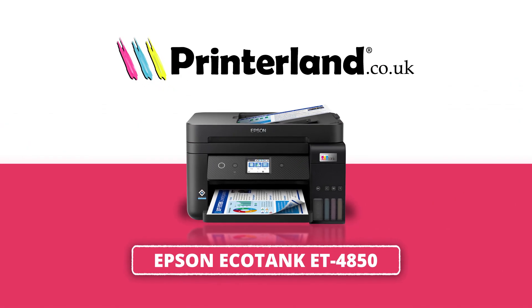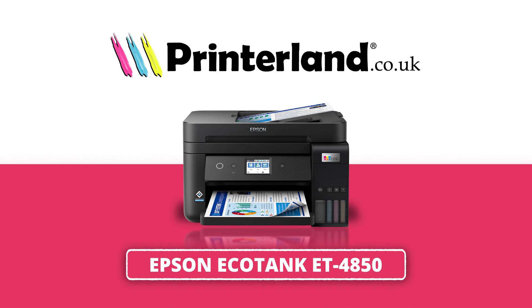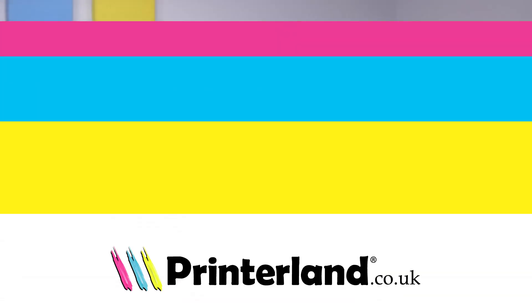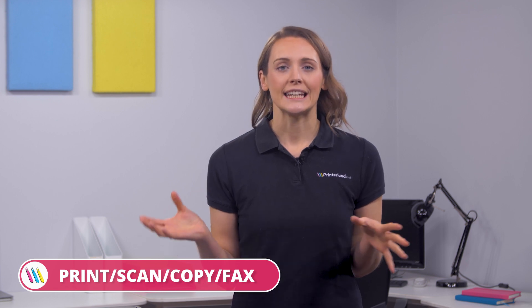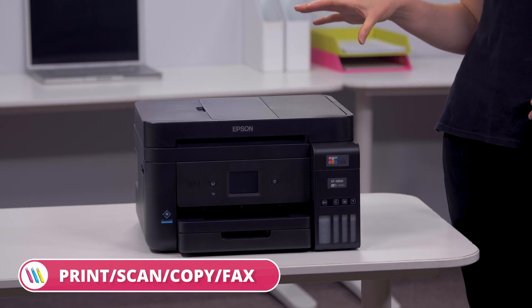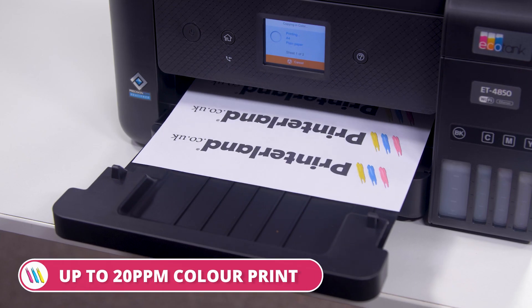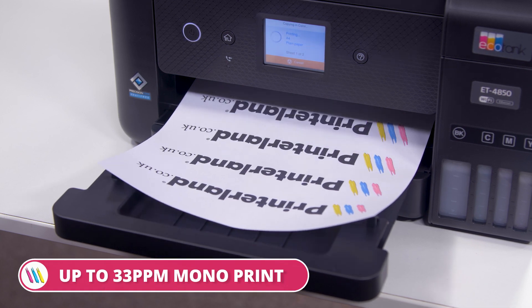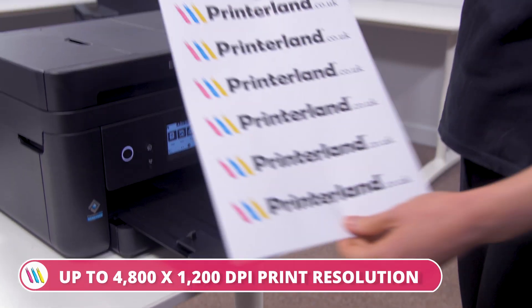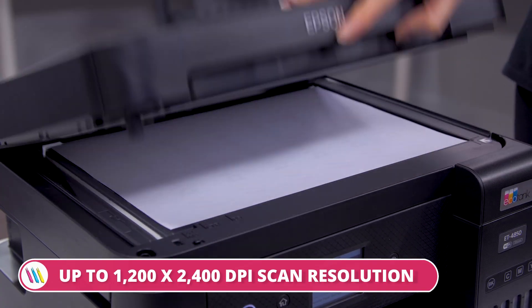On today's Printerland review, we'll be taking a look at the Epson EcoTank ET4850 A4 Color Multifunction Inkjet Printer. With print, scan, copy and fax capabilities, the Epson EcoTank ET4850 provides outstanding functionality and performance at speed. This model can print up to 20 color pages per minute and 33 mono pages per minute, with printing resolutions of up to 4800x1200 dpi and scan resolutions of up to 1200x2400 dpi.